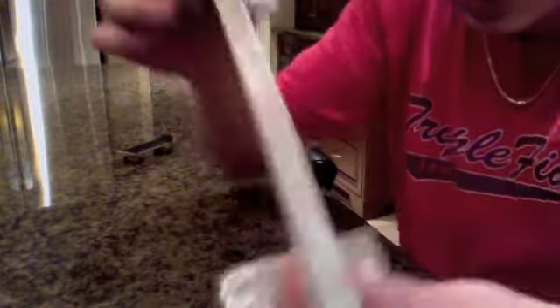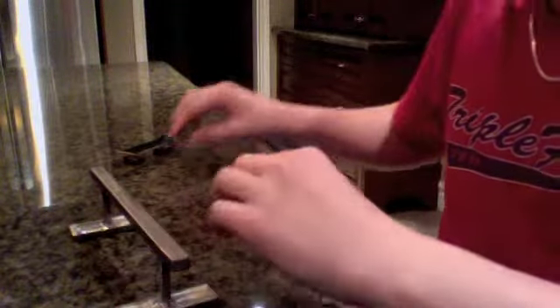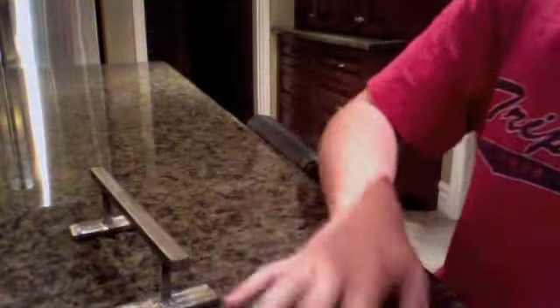It's super polished on the top. It's hard to see, but we took a really, really smooth grinder and smoothed off the top. So the slide is just phenomenal.